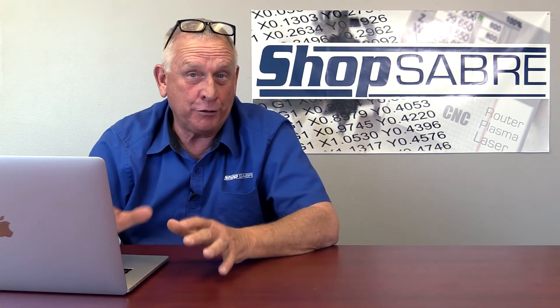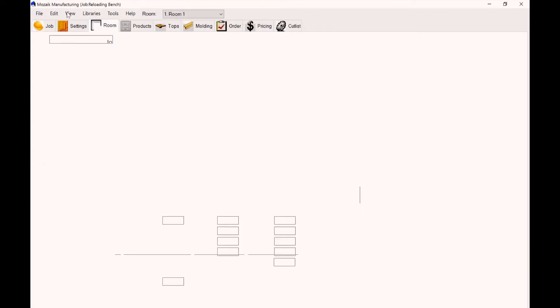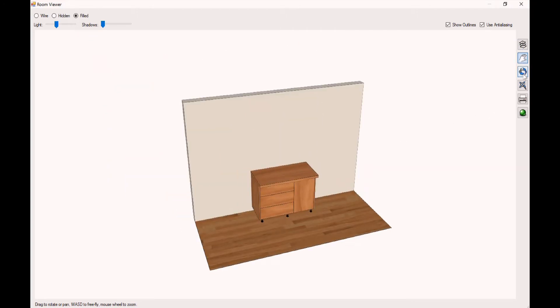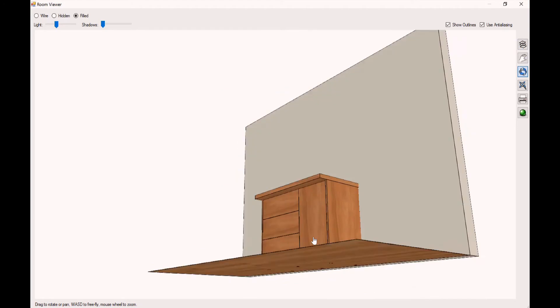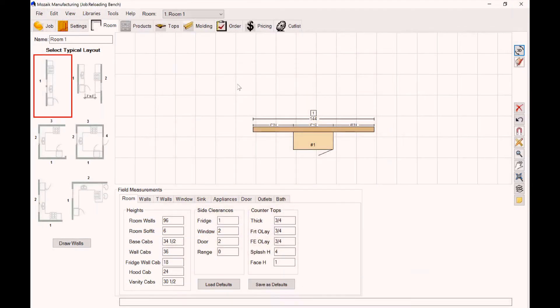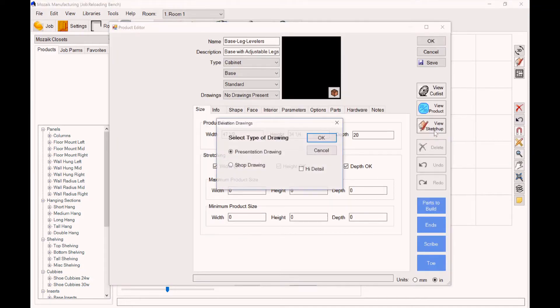I've opened up Mosaic and loaded the job. Let's take a look at the actual room to start with — we go to the room view to get a 3D view of it. Here's what it actually looks like. We'll move that around a little bit. You can see pretty much how we designed it: there's adjustable legs, there's the top — everything looks the same. Now let's drop back to the product level and look at a bit more detail on how we did the insides. So I click on the cabinet, hit edit, and let's go to SketchUp.